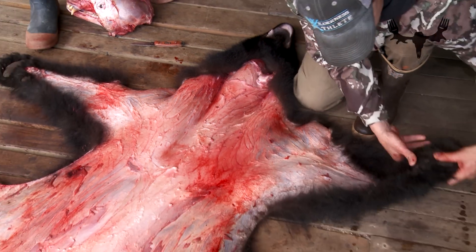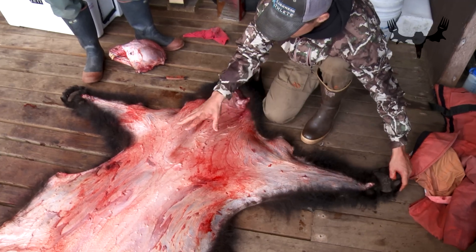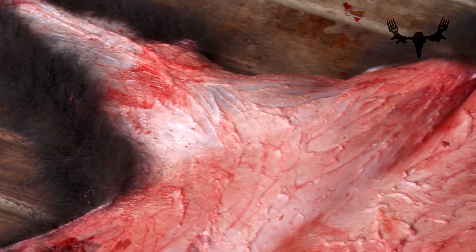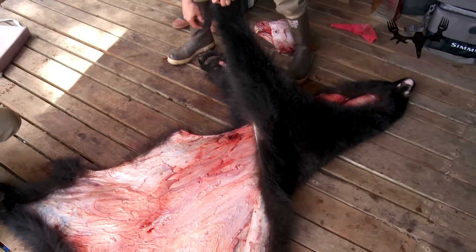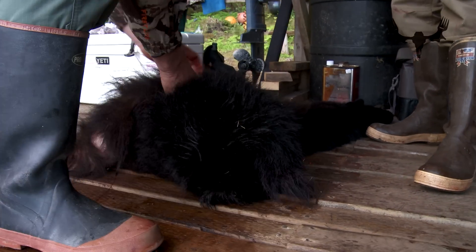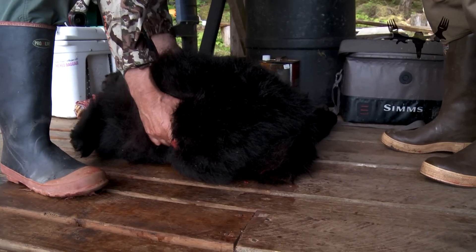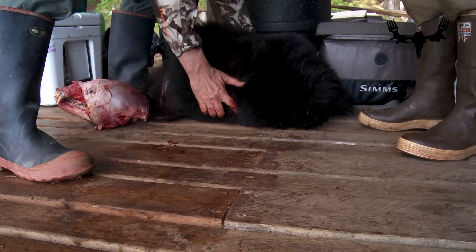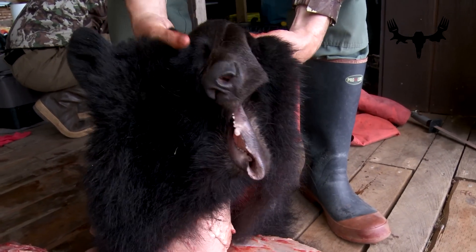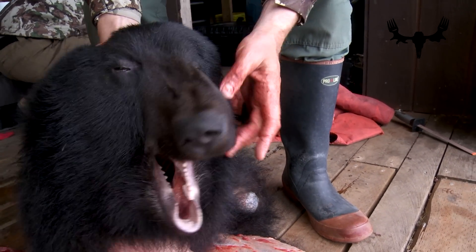You can see now we have the bear all the way done — it's a nice job, no nicks, pads left intact, fairly clean. You want to fold it like this. Paul wants to make sure the head stays good, so rather than insulating the head inside the hide, he likes to roll it and have the head on the outside so that it freezes first. If you've got some space on your den floor that just needs a bear rug, this is the perfect bear for you.